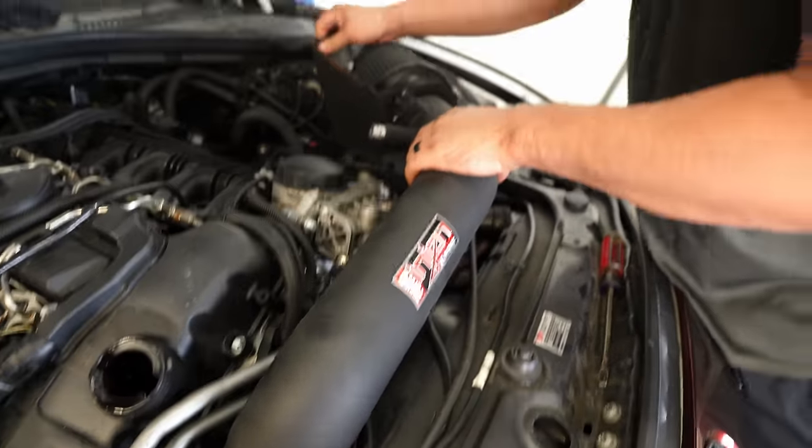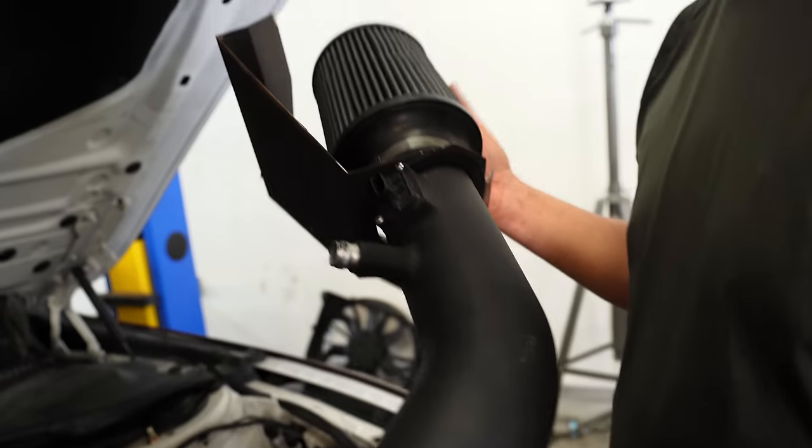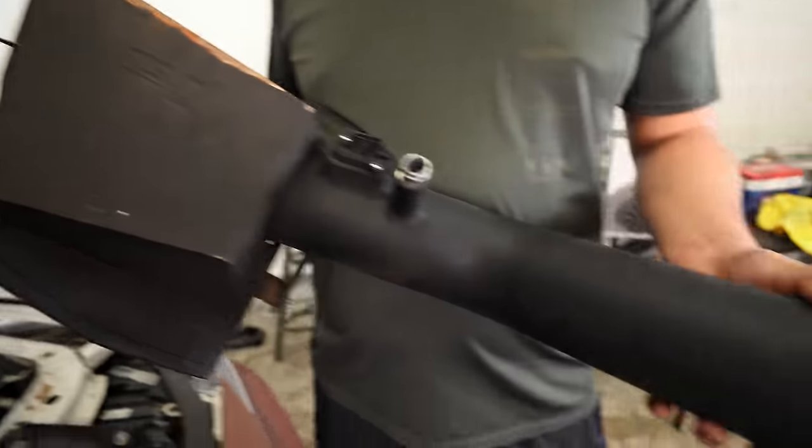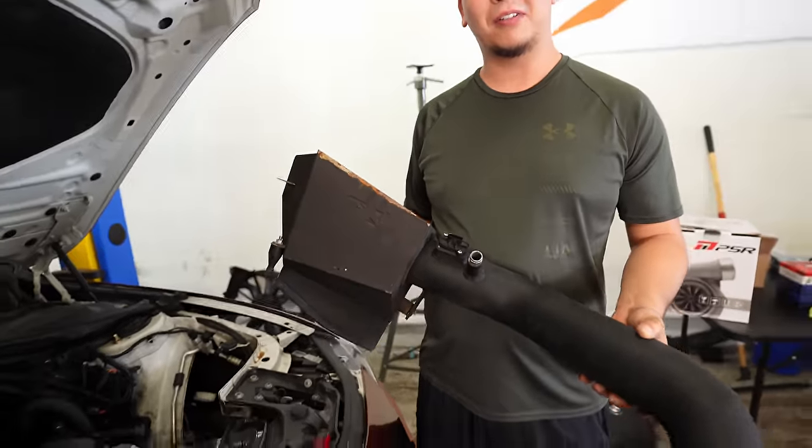If you're going to a different location turbo, I don't think you need the old intake. So it's for sale — it's kind of crusty but it still works. A hundred bucks, comes with a mass airflow sensor.